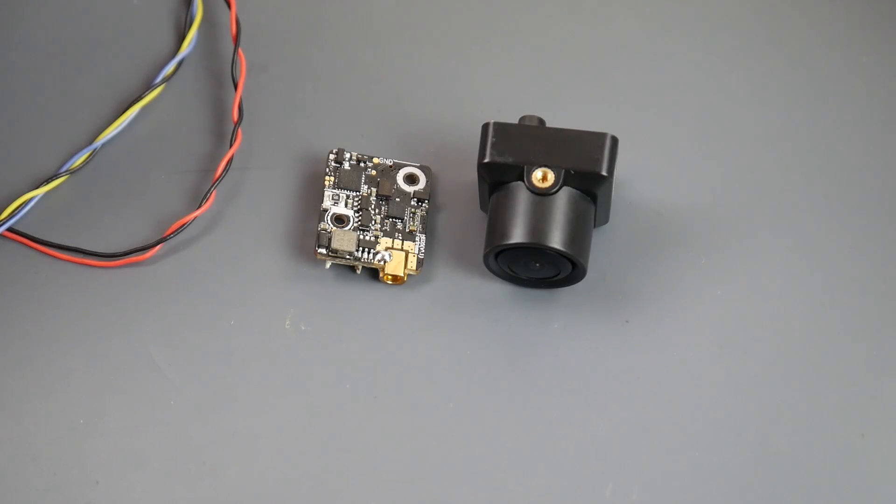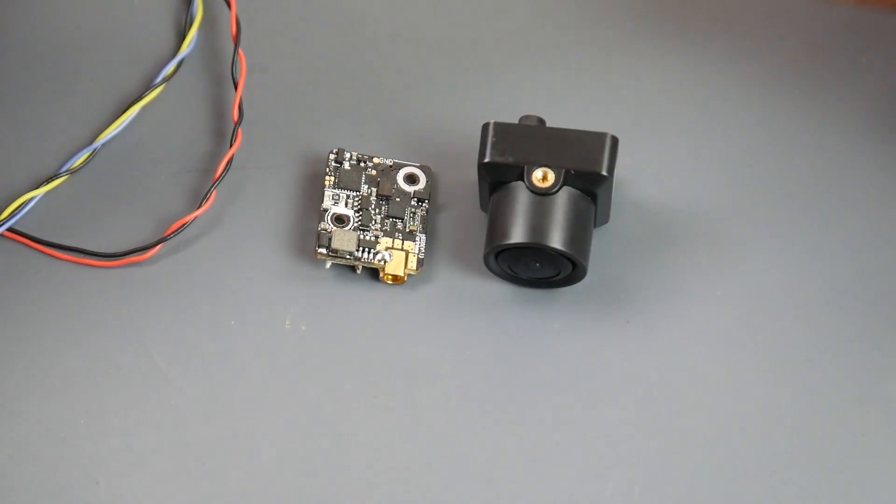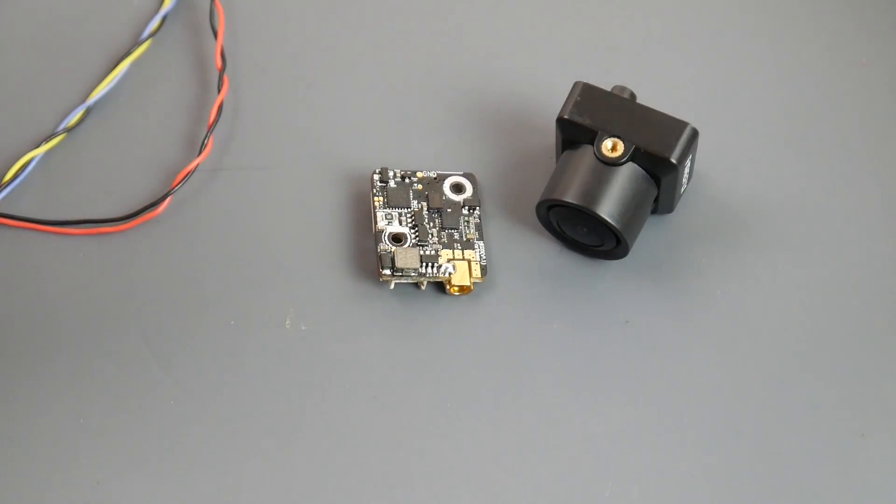Hey, what is up guys! Today we're going to be taking a look at the Hawkeye Firefly Fortress. I did take this out for an FPV run and a mid-range test — my full long-range testing setup isn't quite ready, but this was the first official mini test. This is a $31 combo that comes with the camera, the VTX, and the other wires and stuff that you might need.